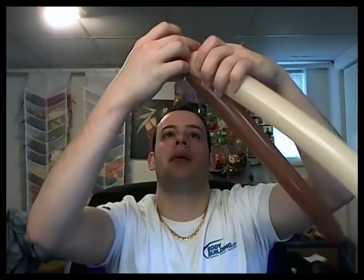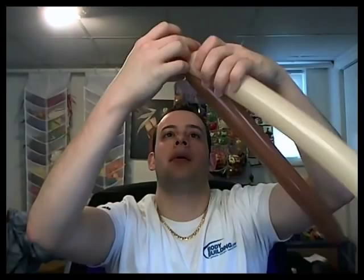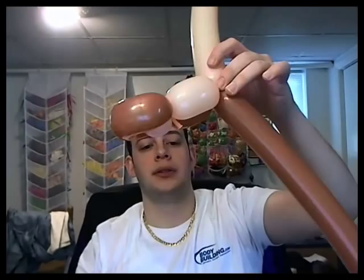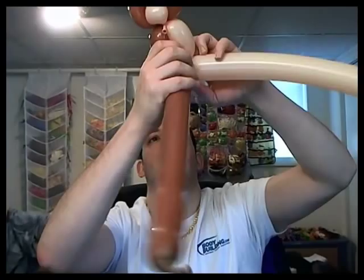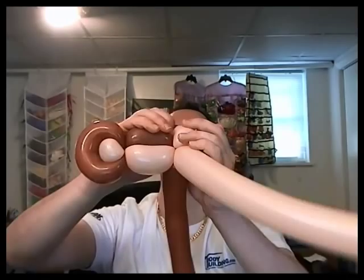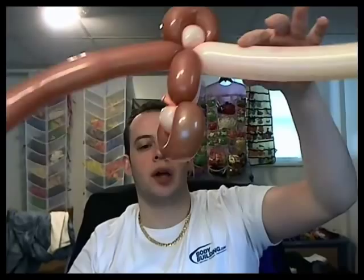Now let's make the mouth, so we go on a spot. I'm going to make a small face monkey. Do the same thing — pinch twist with the blush, loop, make the ear, and now we go back to the other side with both balloons.